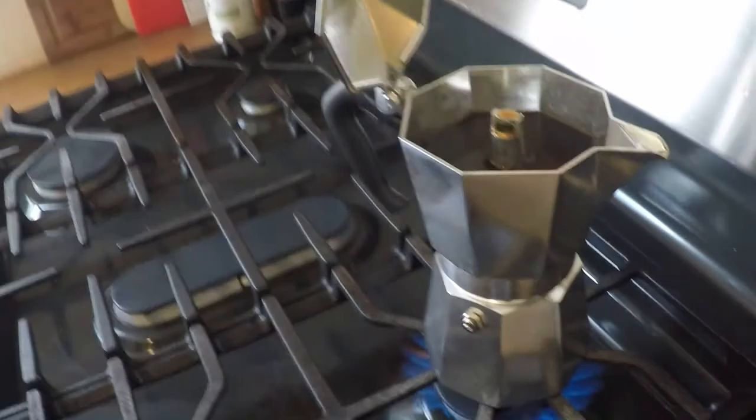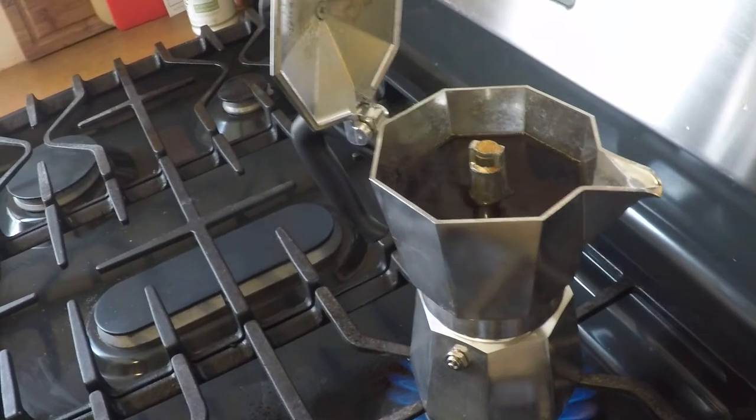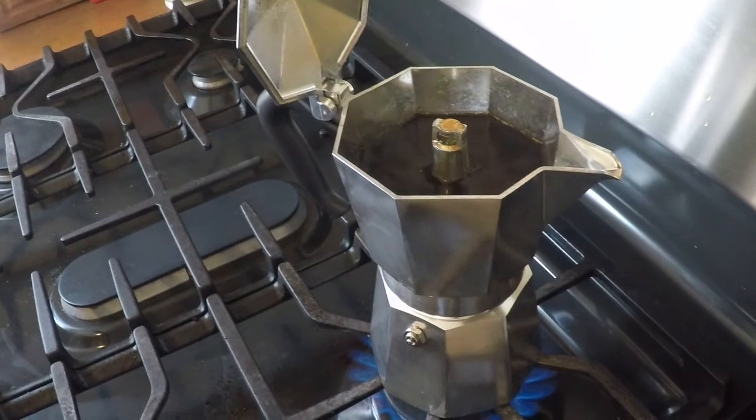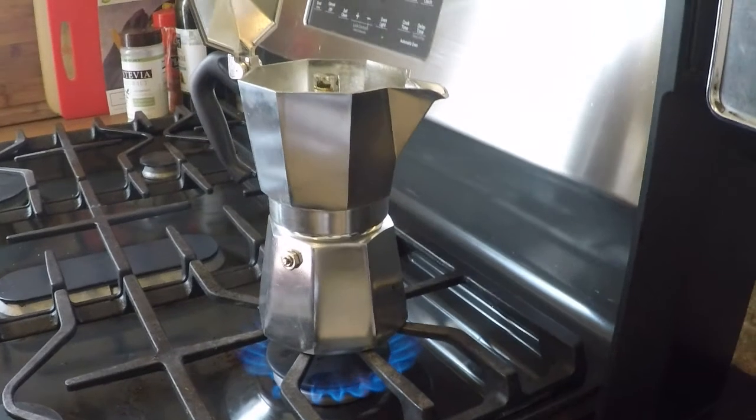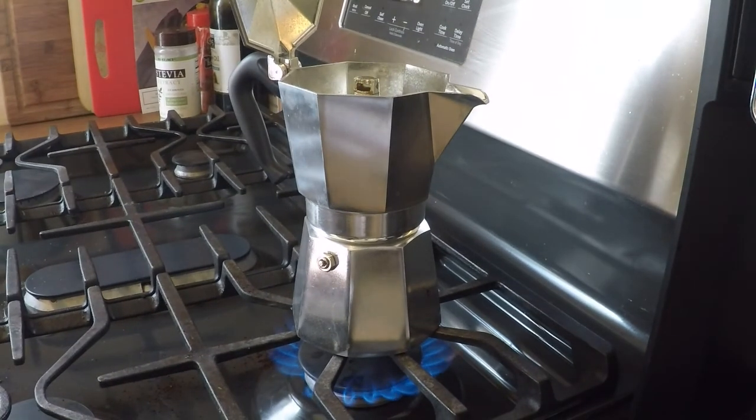As you can see here, the coffee's actually starting to come through the spout, as I mentioned earlier. So this is just about done. When it is done, we're actually going to go back to the room, and I'm going to actually drink it and sample it. Be right back.